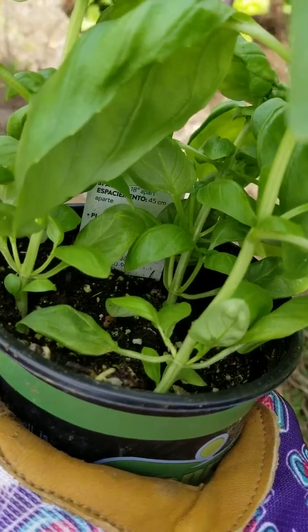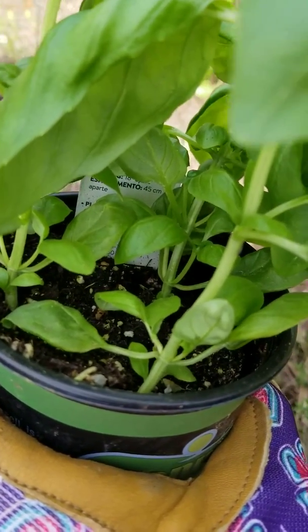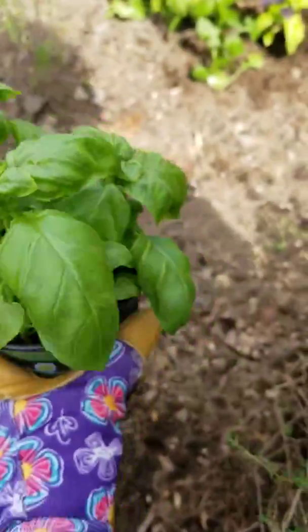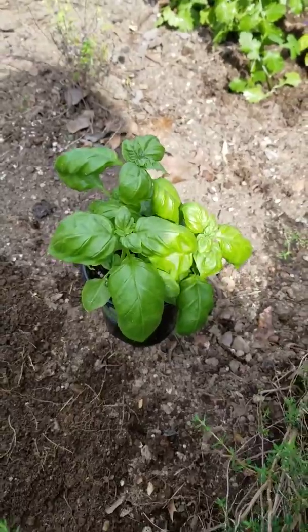So here's what I like to do. I like to separate them and plant them separately — I have three whole basil plants. I don't plant them all together.